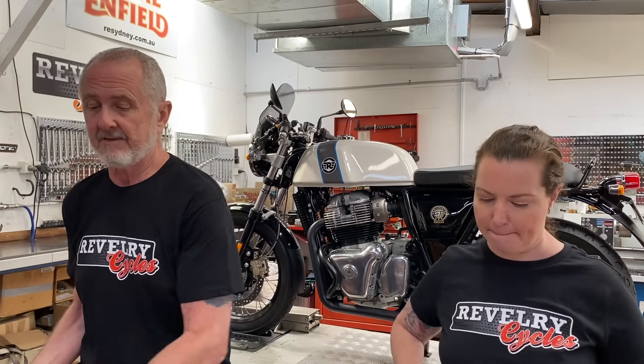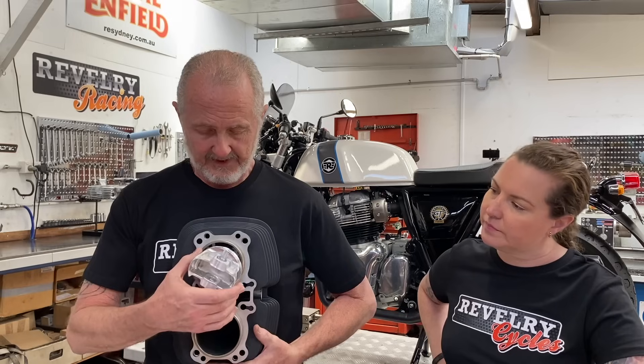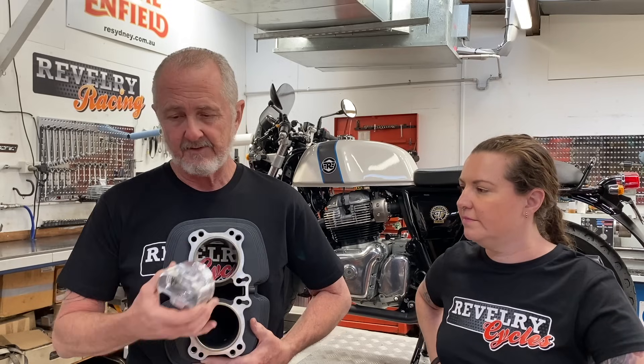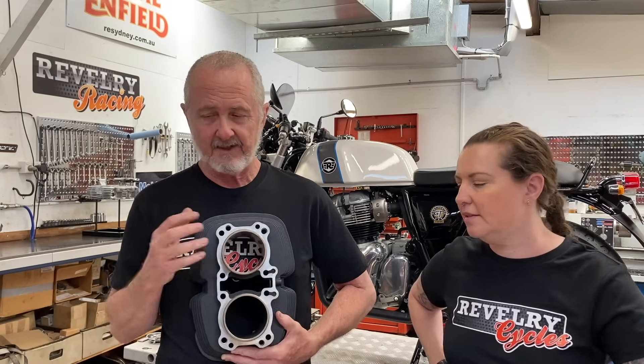Final question: if I convert my engine to a 750, can I later just bore it out to an 865? No, you can't. The 750 and 865 kit liners are completely different — the 865 piston is almost the outside diameter of the 750 liner. So absolutely not — two different sets of liners. You either choose a 750 or an 865. You could theoretically do it, but you'd have to buy another complete kit and do the whole machining operation all over again. You can't just bore the 750 liners out and put the 865 pistons in.